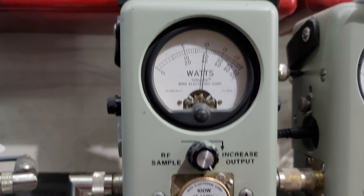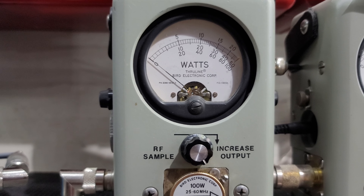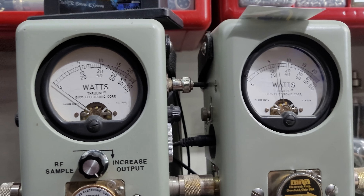Now I'm going to show you average power swing. Hello, hello. About 70 bird average. 250 watt slug in PEP. Hello — 175.